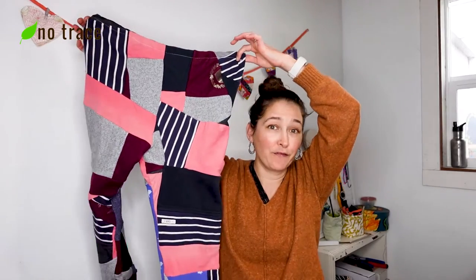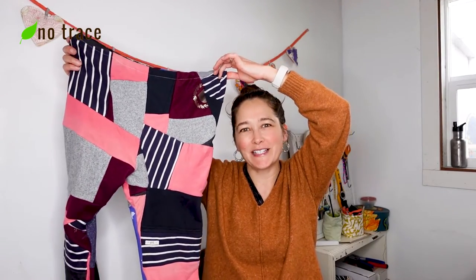Hey there, it's Liz from No Trace, and in this video I'm going to show you how to make patchwork fabric from old clothes. So let's go!